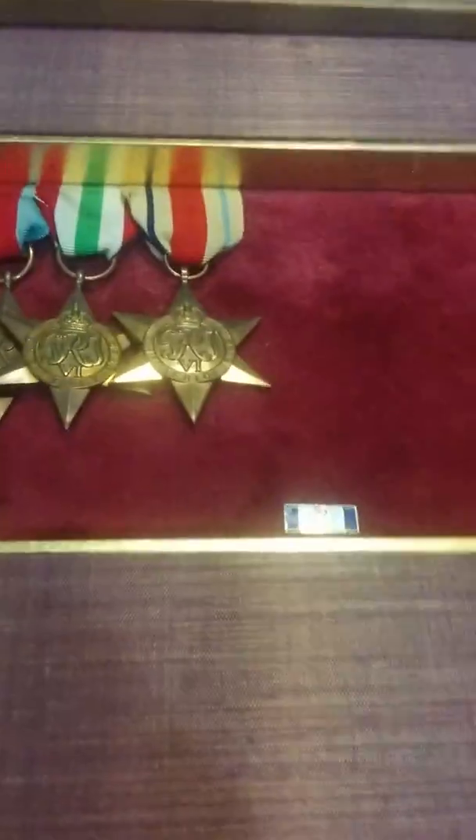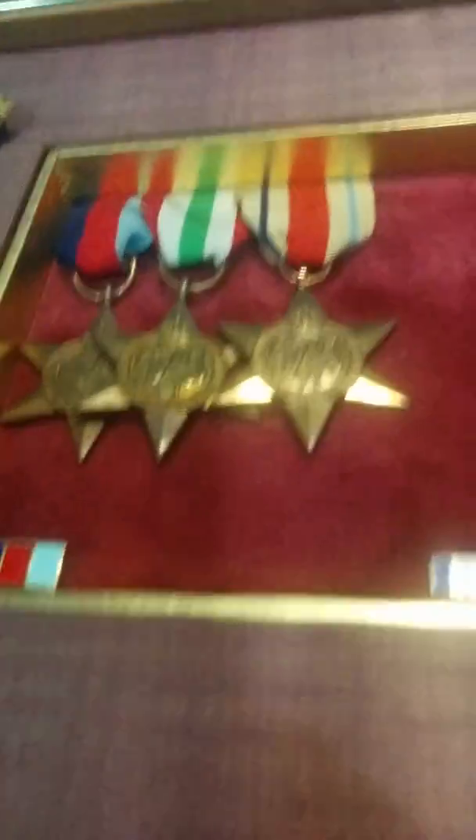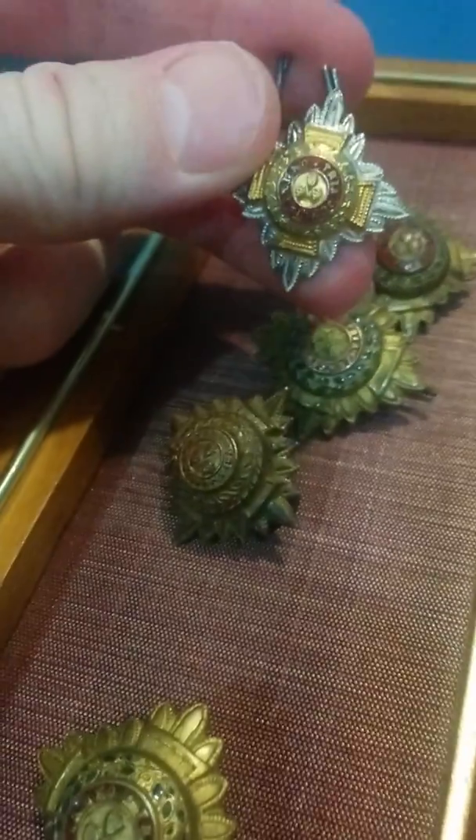Hi guys, today's going to be a video on Commonwealth medals and insignia. So first off, I'll start on the left. These are Canadian — actually, these are Canadian collar pips.